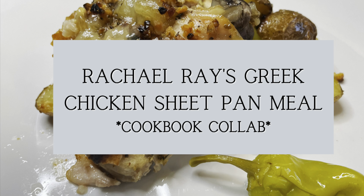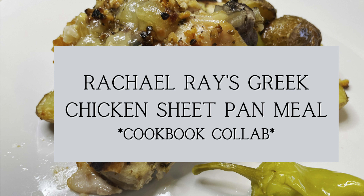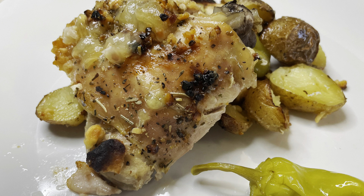The next meal we have this week I'm actually not going to show on this video — it's going to be on a separate video, which is a cookbook collab. So check that out on Friday.